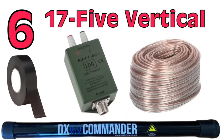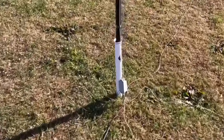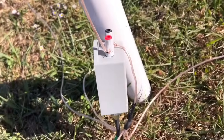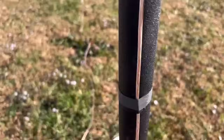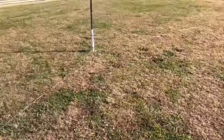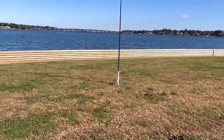Number 6 is what I call the 17-5 vertical — the antenna I actually built in the video I'll link in the description. This is a really good multiband antenna from 20 to 10 meters, and it's easy to build. All you need is a pole, some wire, and a 4-to-1 un-un on the end. You want to put a ground plane underneath it — four to six wires about 5 meters long on the ground works great. The 17-5 is my number 6 antenna.